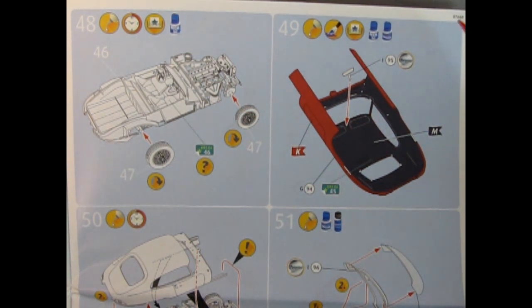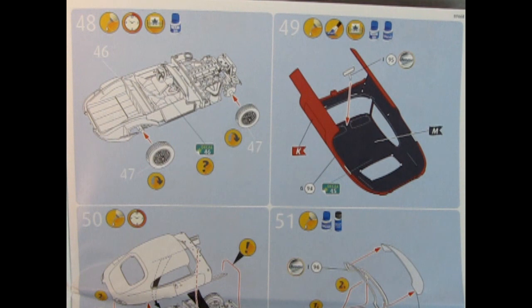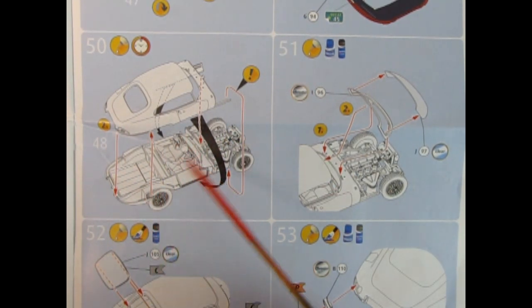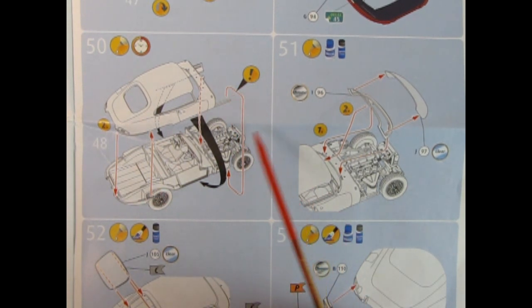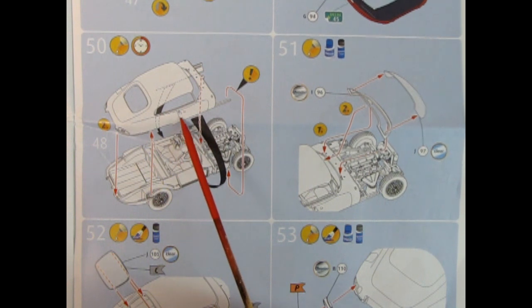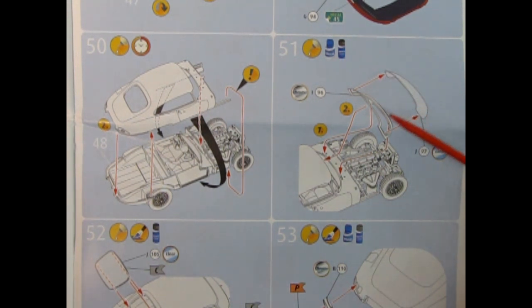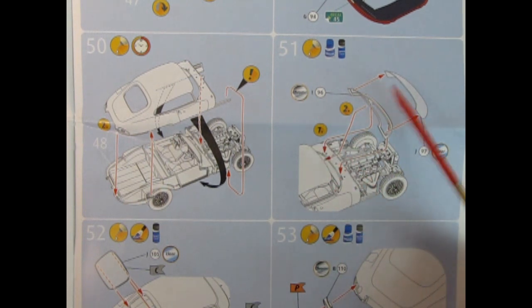Here we see the body being flipped upside down — paint the interior up in here and add on a little mirror. There's another decal which goes up along the back of the window. Panel 50 shows the body being installed onto the completed chassis and interior. Use some caution here — you need to spread the outer body halves on the doors slightly so it pops into place, locking on like a clamshell. Then right here we can see the windshield and glass being installed and glued into place from the outside.